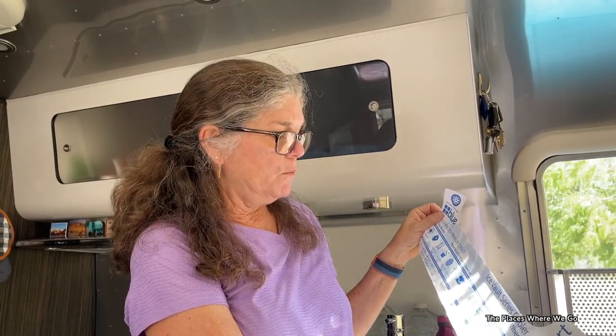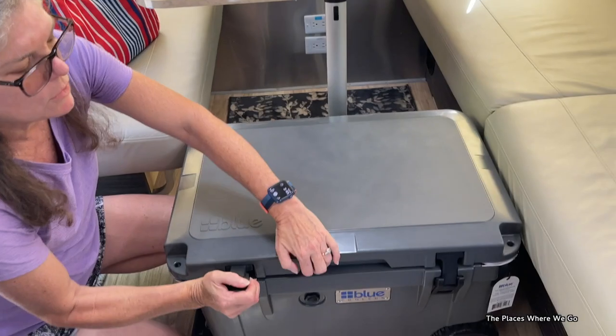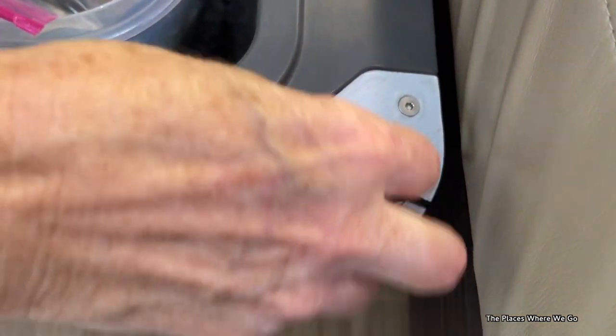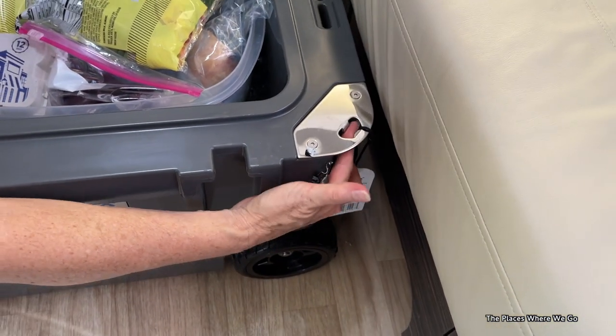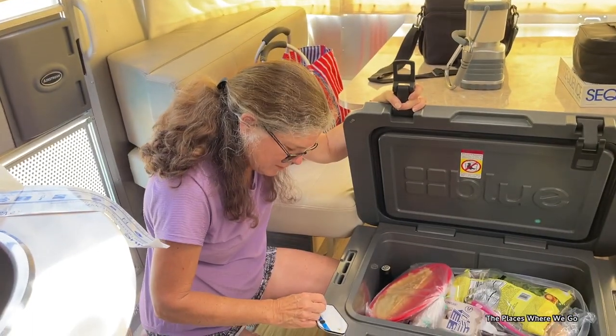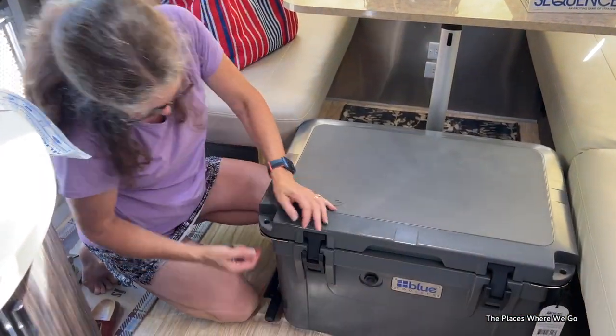I took off the sticker and found that the actual empty weight is 36 and a half pounds — not 28 as I had said before. There is also a built-in bottle opener — I did not know that. It's on the outside of the cooler. So it's a cooler, an ottoman, and a bottle opener — three things in one. There's also a place on it where you can attach a lock to keep it from being tampered with.